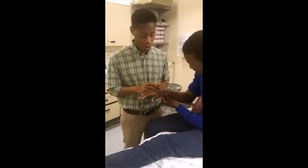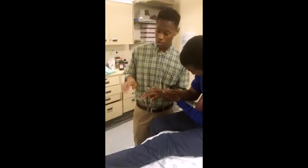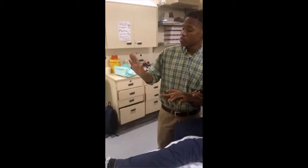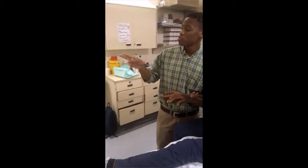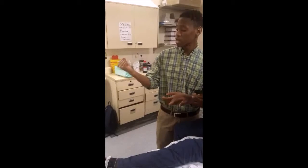The next thing you want to do is a quick motor screen. Because our patient seems to be in a lot of pain, I'll demonstrate these movements. You want to do extension to test for the radial nerve, a scissor motion to test for the median nerve, and then ask the patient to close and clench their fist to assess ulnar nerve function.